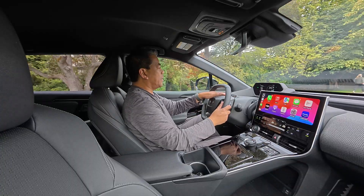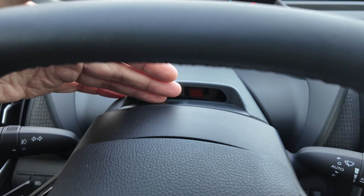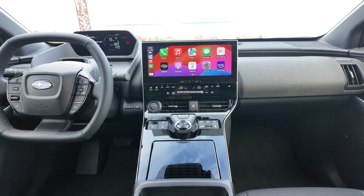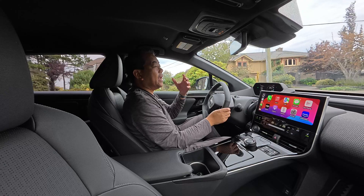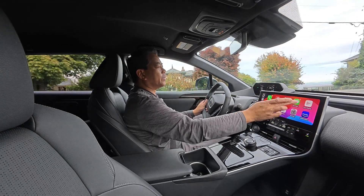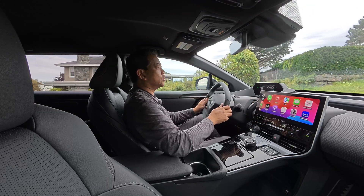Below the display there is a driver attention camera. The standard base trim gets an 8-inch screen, but this is the Luxury — it gets a 12.3-inch audio system, wireless Apple CarPlay and Android Auto, which comes standard with it. It's nice and bright and very, very quick.